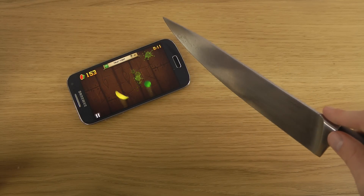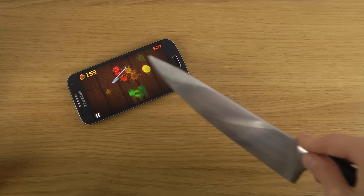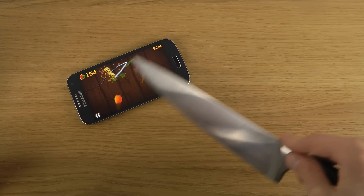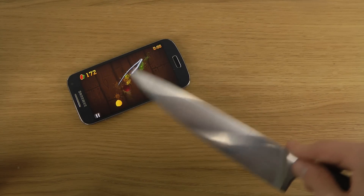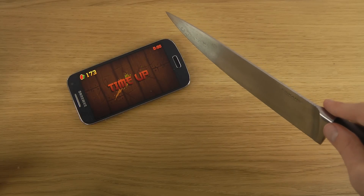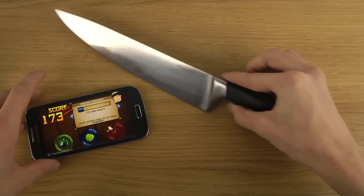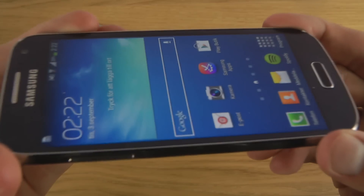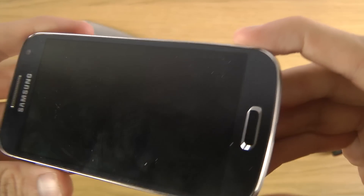Oh, there we go. Sweet, so you can see it's fully working. Let's just have a quick look here at the display after we've been doing this.